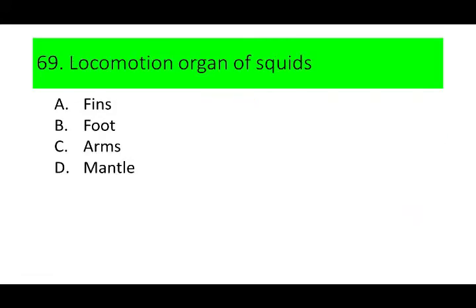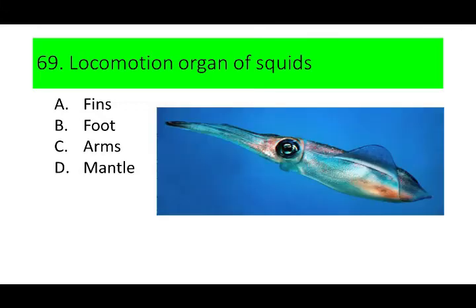Number 69. This is the locomotion organ of squids. A. Fins, B. Foot, C. Arms, and D. Mantle. Can you guess the answer? If not, here is a picture of a squid.